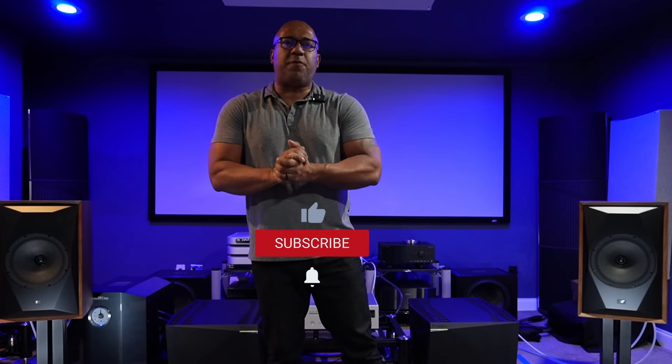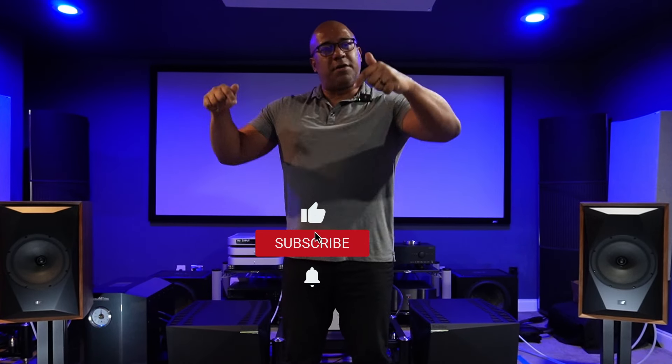Please subscribe and hit that like button right now if you want me to do this type of review in 2023 and bring affordable speakers like these. If I don't see an uptick on subscriptions, that means you guys don't want me to do any of this. The more people subscribe, the more I'm going to be bringing you affordable speakers and giving you my opinion — the opinion of a man who lives with the ultra high-end.